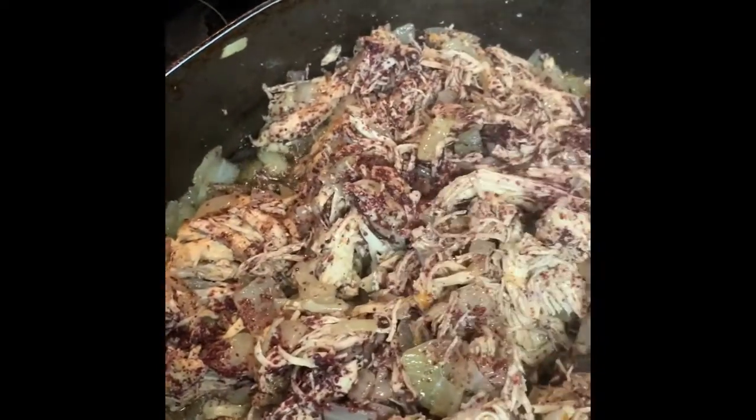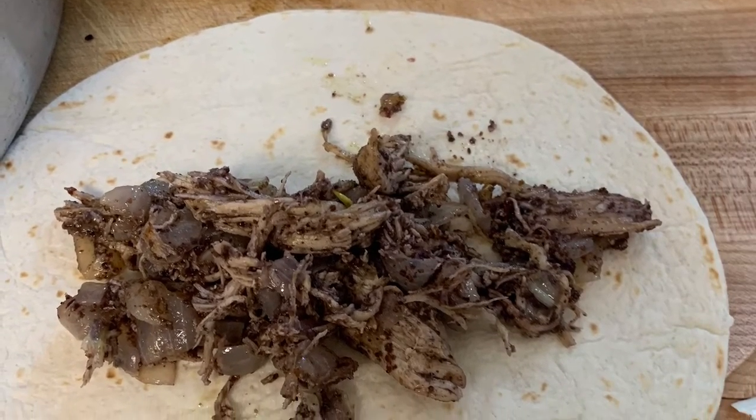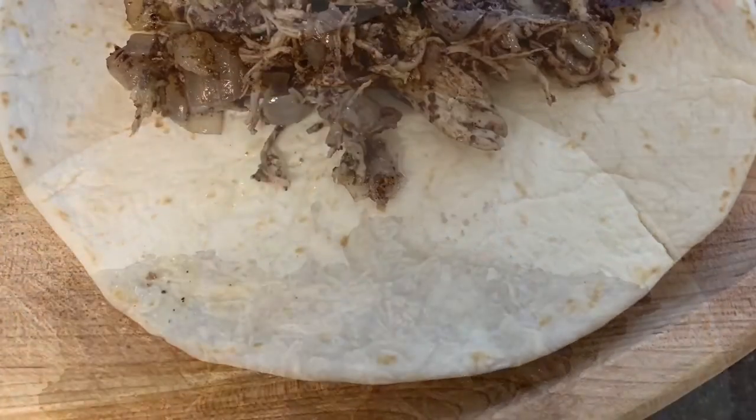I let the onions and chicken cook for about 10 minutes, then had the tortillas ready. I stuffed each tortilla and stacked them in a pan.